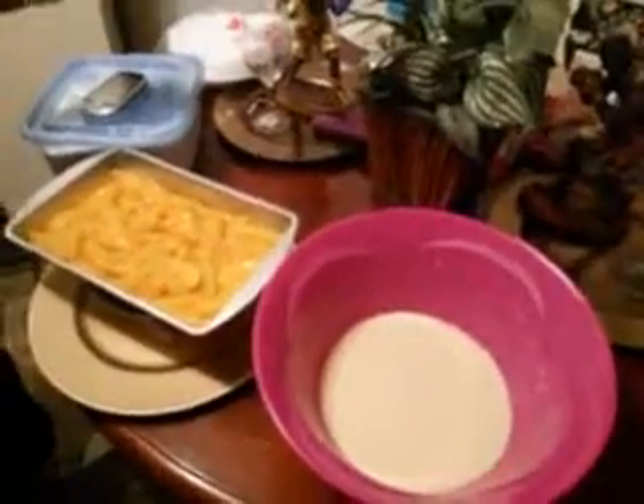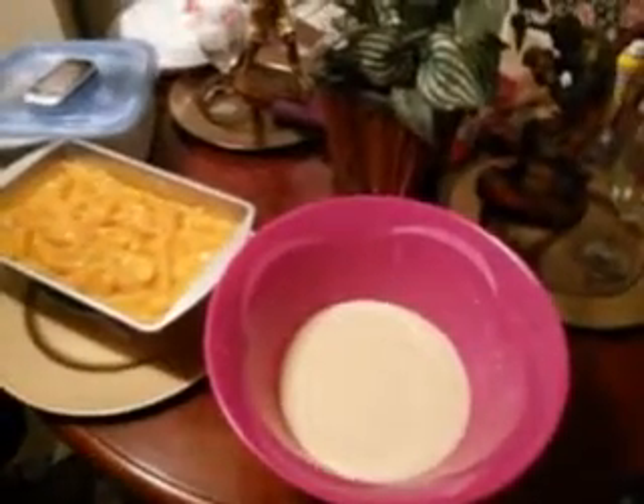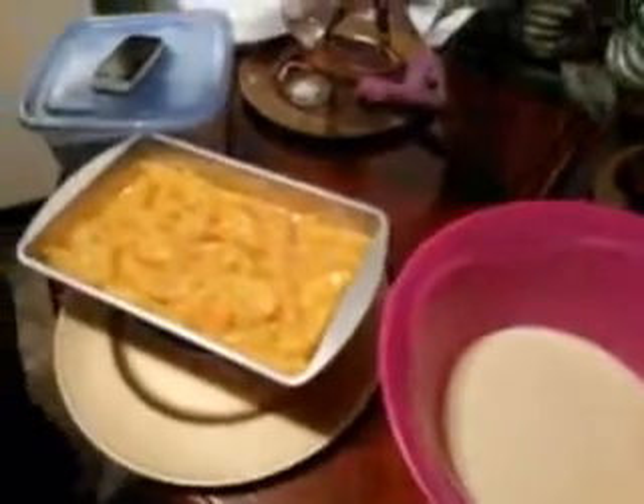Yo, what's up YouTube? Back again with another video. Guys, this time we're making a homemade peach cobbler.